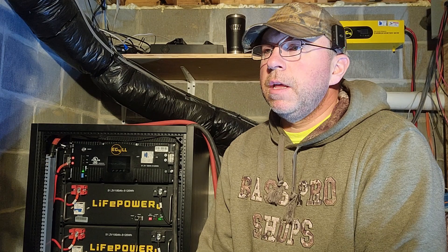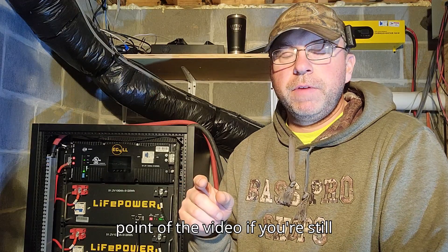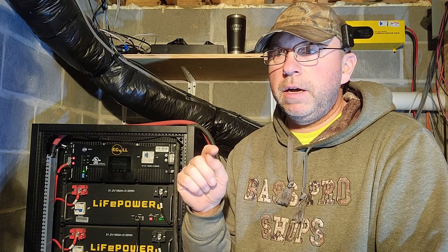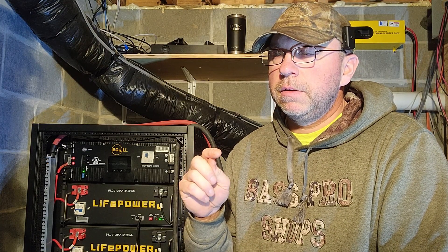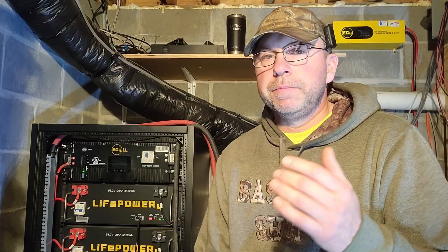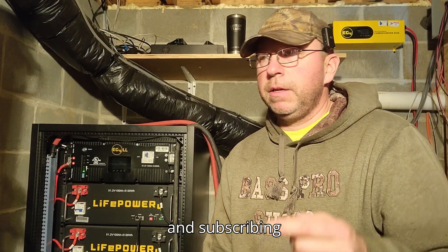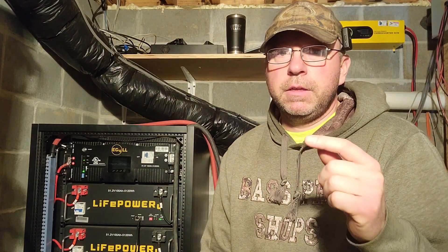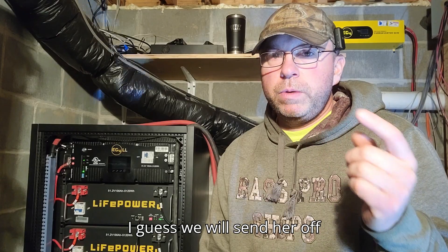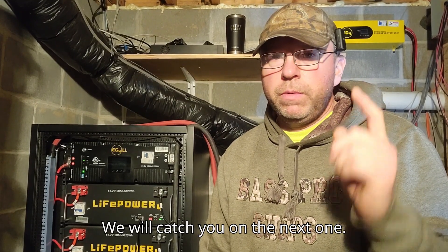At this point in the video, if you're still watching, you are the people that really make doing this worthwhile. You're awesome — thanks for watching and subscribing, I really get a kick out of it. We'll send her off here — thanks for watching and we'll catch you on the next one.